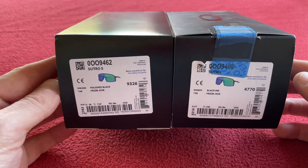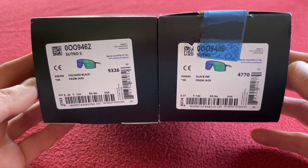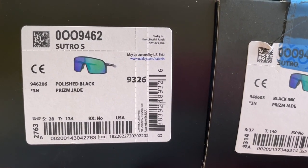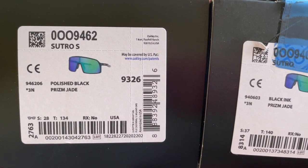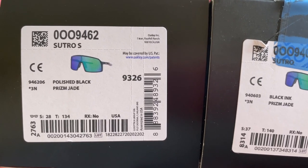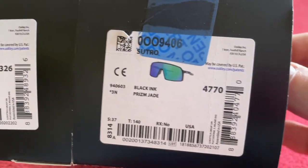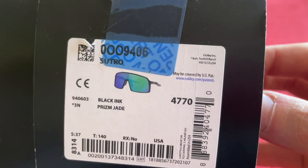So first up, I bought these from Wiggle — not sponsored by Wiggle, that's just where I buy my stuff from. We've got the Sutro S in polished black prism jade, which cost me £93.33 from Wiggle. And we've got the black ink prism jade.